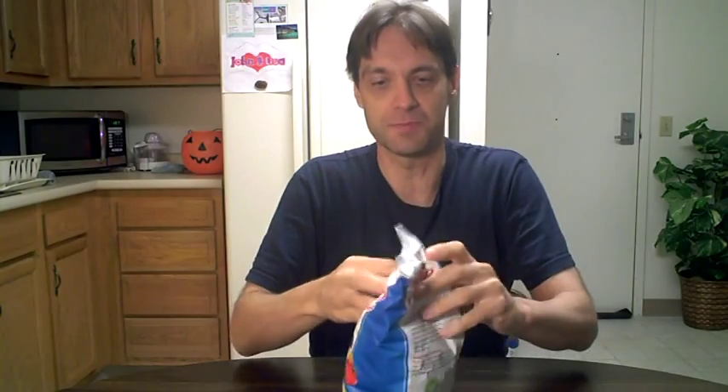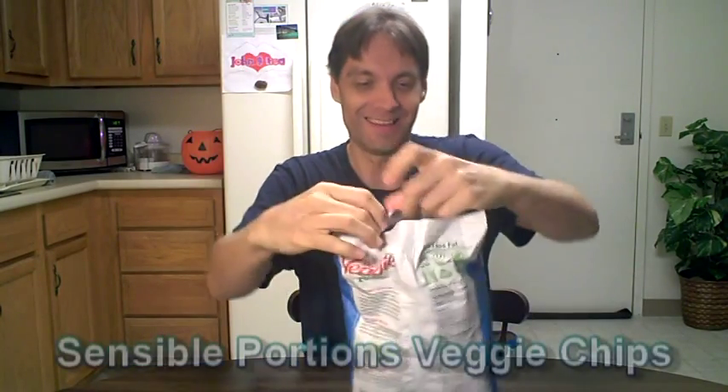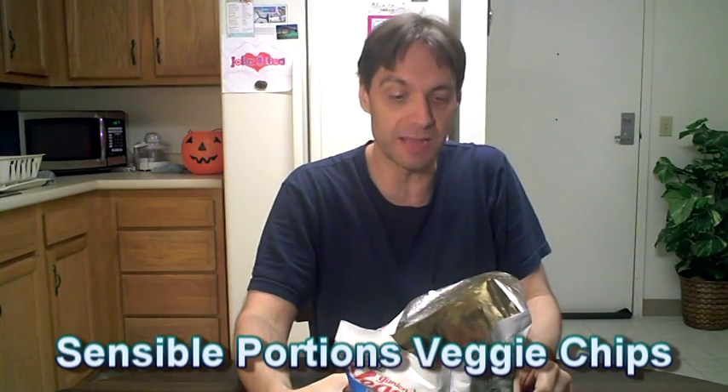Hey everybody, JC Gracie here. I'm going to try some veggie chips. These are garden veggie chips with sea salt, 30% less fat, no artificial flavors, colors, or preservatives.